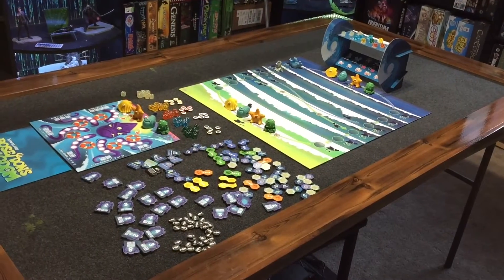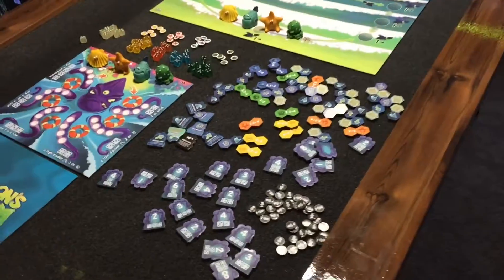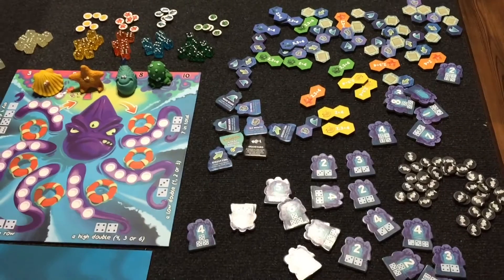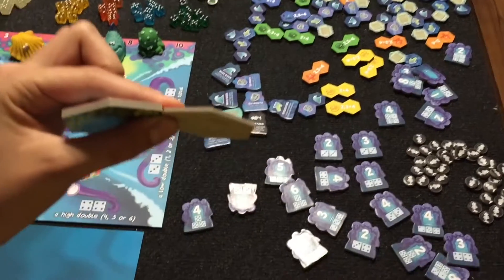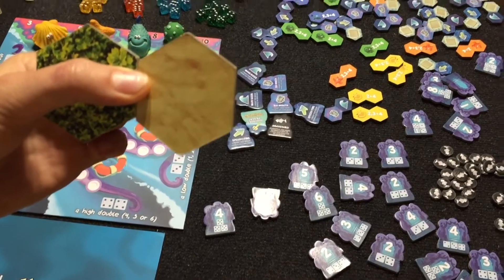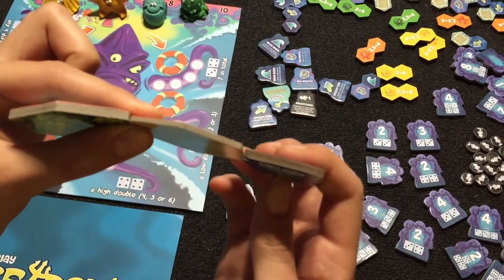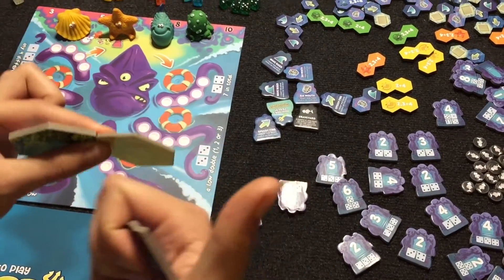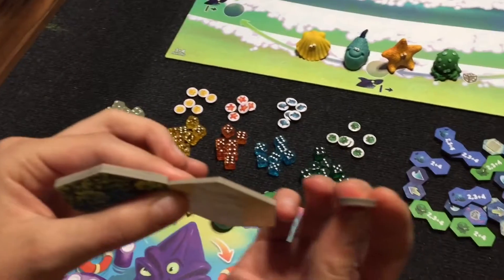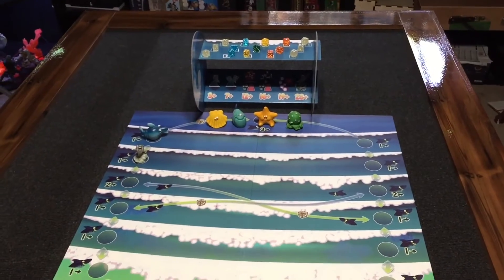Here's everything kind of set up — sorry to show you all the junk in the background, but just want to show you all the bits. Here's all the chits, and these are super thick cardboard. My daughter Merritt's here helping me — I don't have four hands. But here's some Survive: Escape from Atlantis tiles, the sand and the forest, which are pretty thick. And these, how they compare to it, they're super thick, which is really awesome. And even the tiny little chits that come in the game, they're also super thick. So the only thing that's thin is the tidal wave — it's a little flopsy, but that's alright.